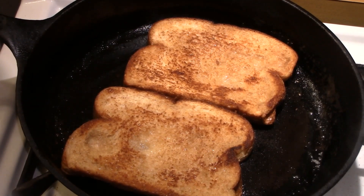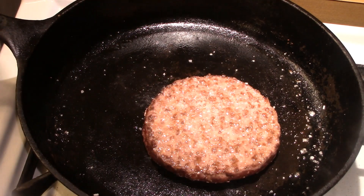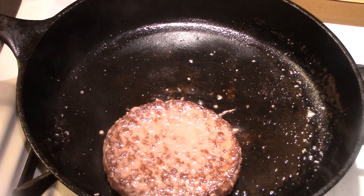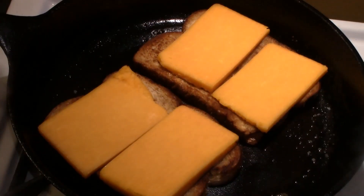Then we're going to cook our hamburger — I'm only using a four-ounce patty here, in the same cast iron skillet. Put the burger in and cook it about medium rare with a little kosher salt. When the burger is done, put the bread back in the cast iron skillet.